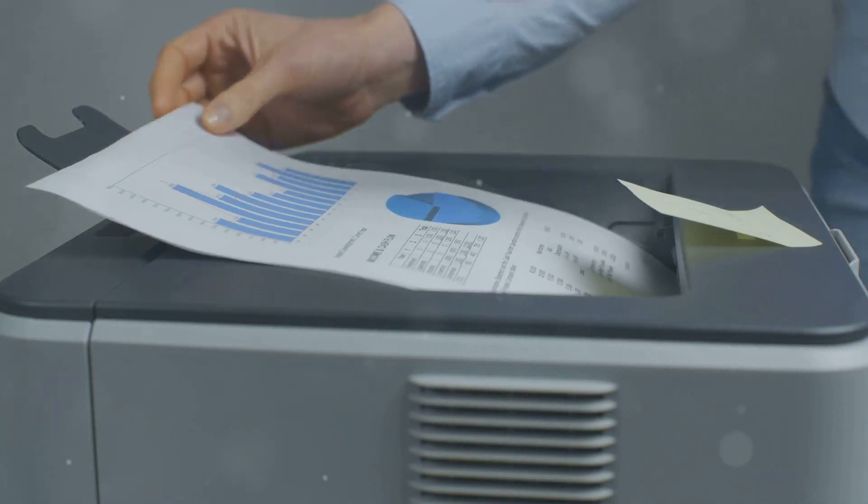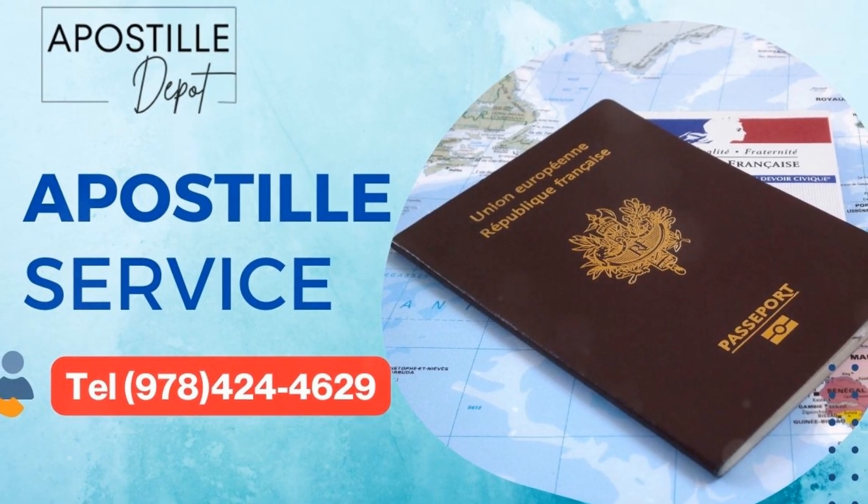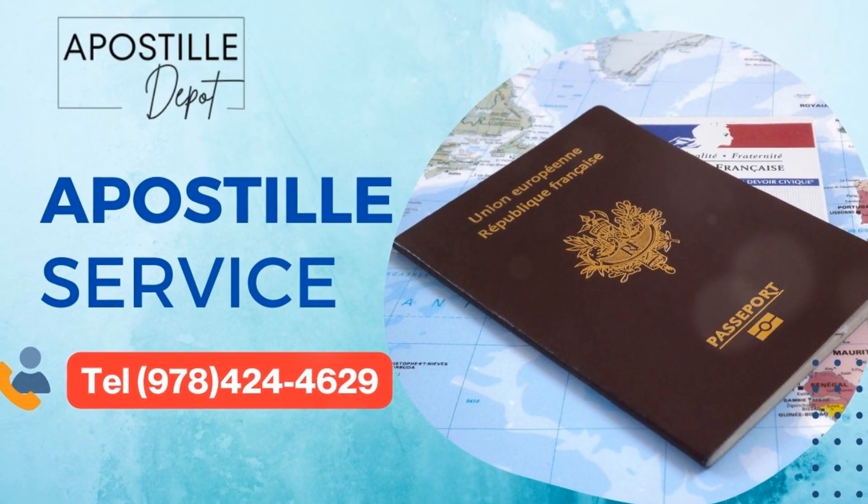So why DIY when you can have a pro handle it for you? Visit apostilledepot.com or call 978-424-4629 today. Let's make this easy. Apostilledepot.com — your trusted partner in document authentication.